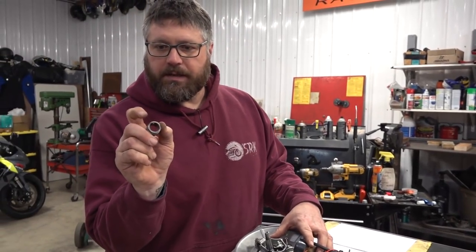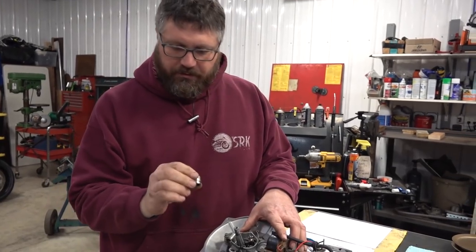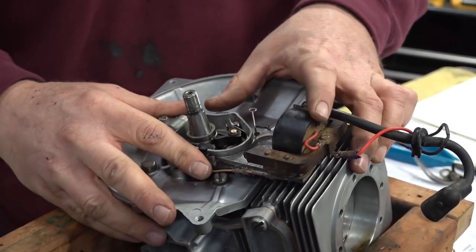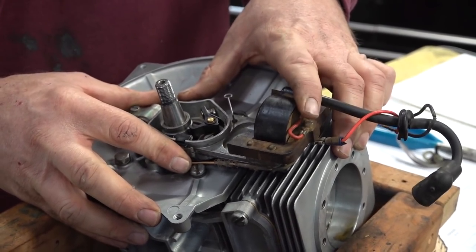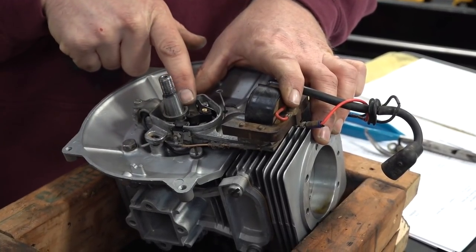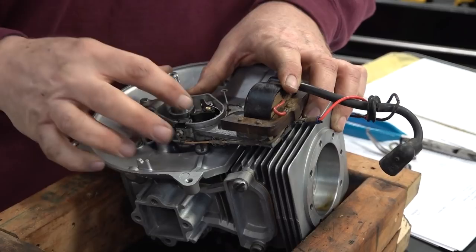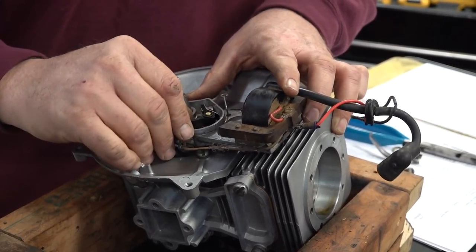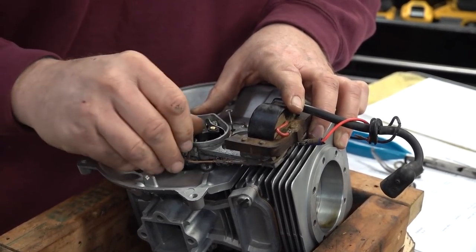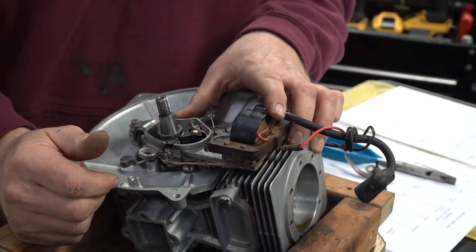This is a key bushing and it's actually cammed, so one side is thicker than the other. It fits down over the crank. Now this stator plate gets bolted here and this is how you adjust the timing. You can move this, and as the engine rotates, the points follower follows the cam. As it follows the cam, it will either make contact or break contact with the points, and that sends the charge up here to the coil to dissipate the electricity to the spark plug.